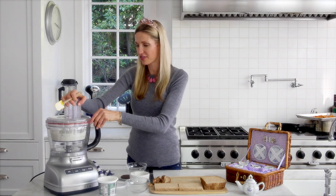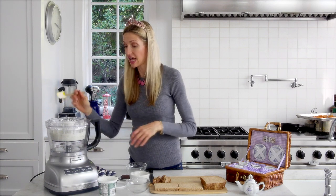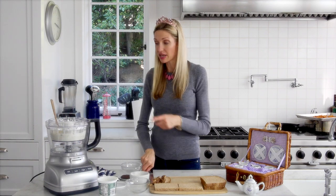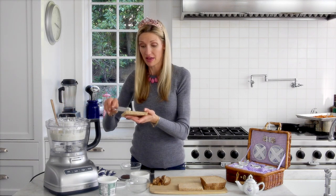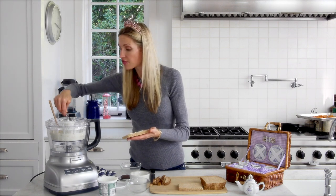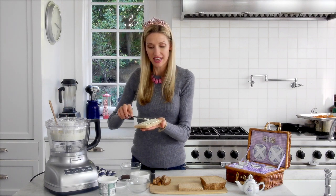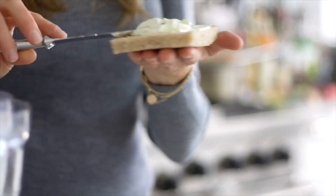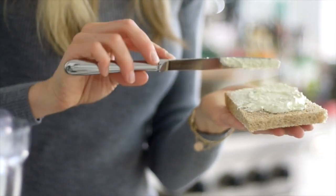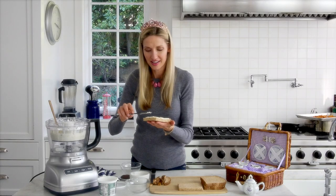And that's it — everything is done. This would make a lot of sandwiches, so what I like to do is sometimes save some of this for later, or even use it as a dip at dinnertime for veggies. It's a great way to get kids to eat crudités. See how beautiful? It just totally spreads so nice and easy, and it has this sort of minty lime green color. So pretty, and it's just really fresh.